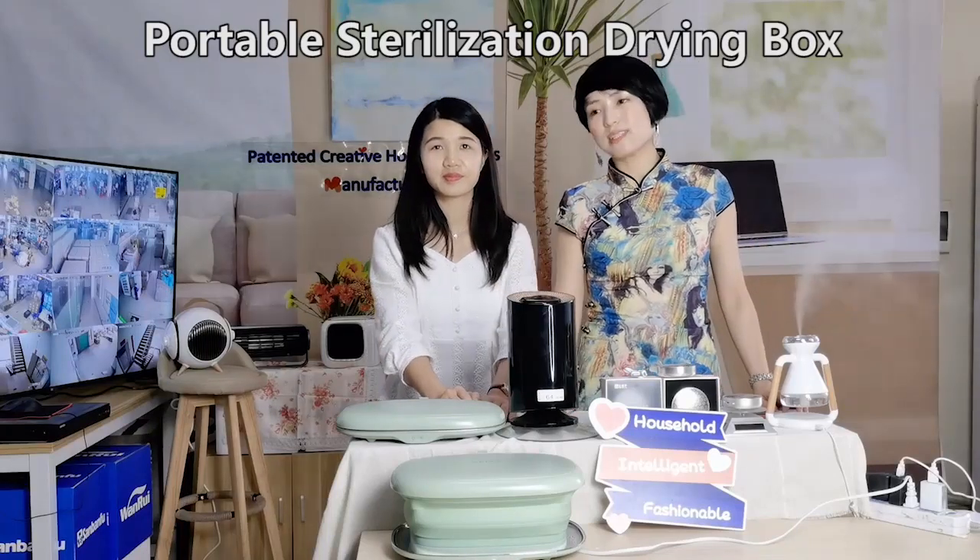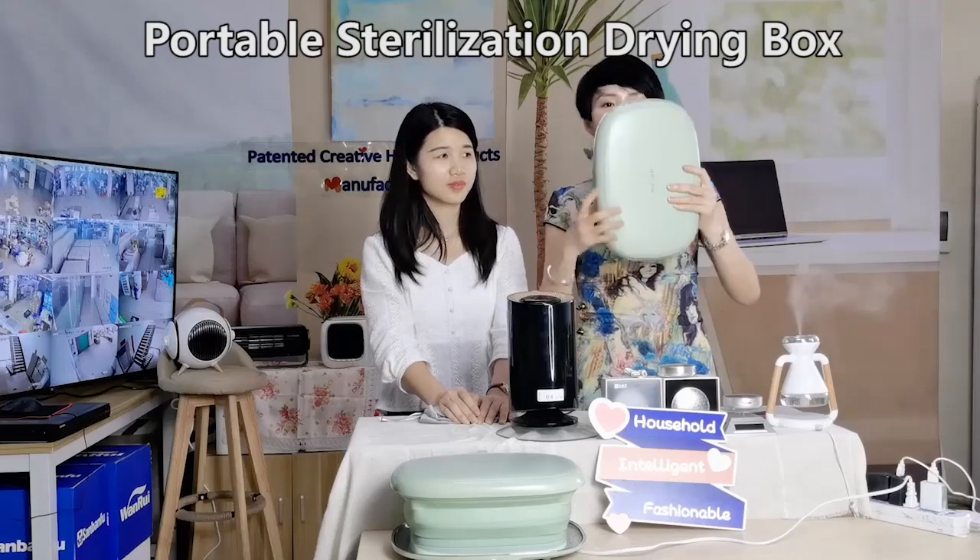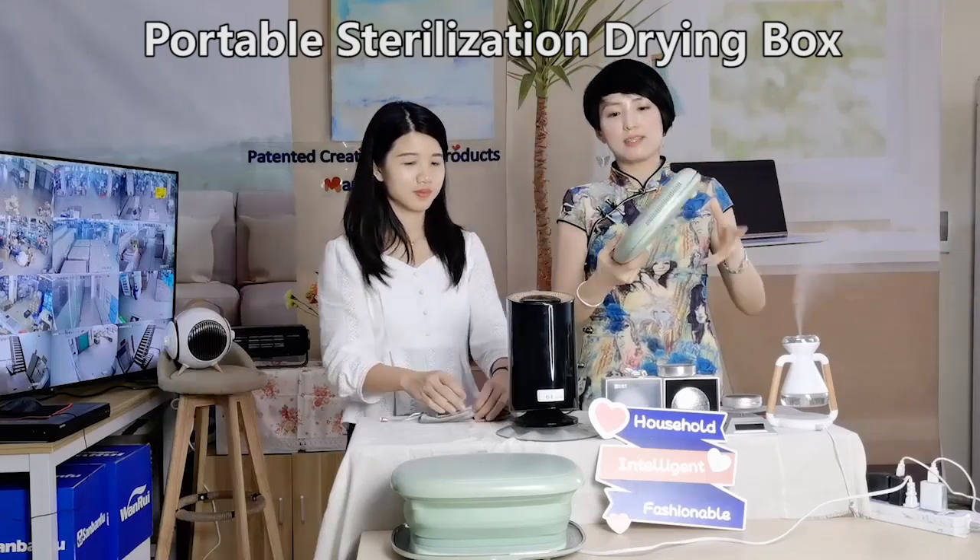I would like to show you another unique product — a stabilizer and giant box. You can see, this size when it's folded, it's only an eye-cut size.